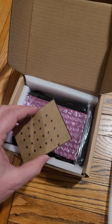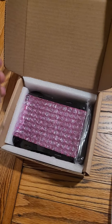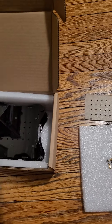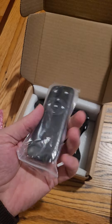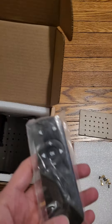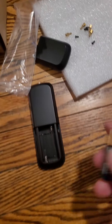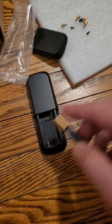We have an extra cover — I will show you that soon. Let me put this aside. We have a remote controller here. Let me see if it has a battery — it doesn't come with a battery, but I have an existing battery at home. This is triple-A; it works with a triple-A battery.